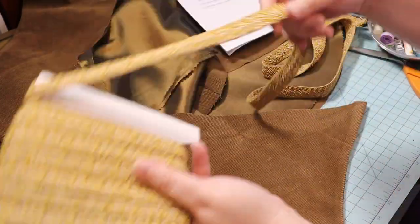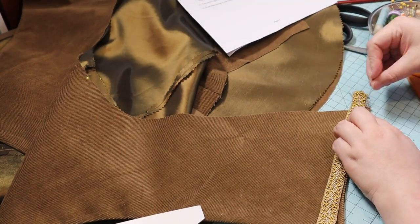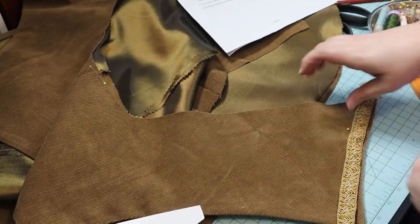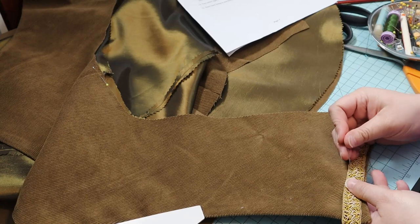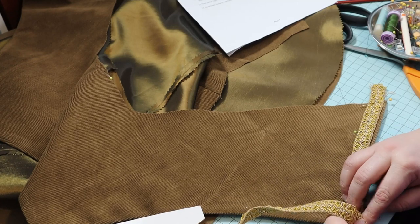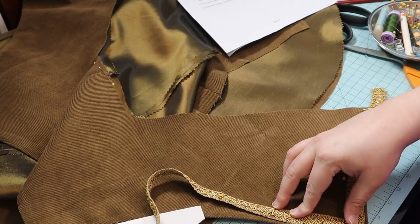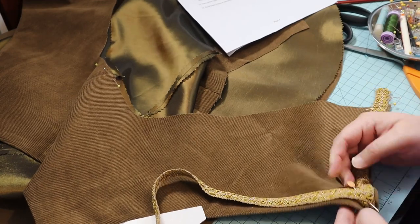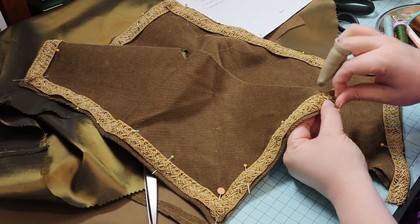Then I asked opinions on Instagram and Facebook about trim and it was unanimous: always trim! I tacked the trim down — not super securely yet — but I wanted to make sure I liked the effect.